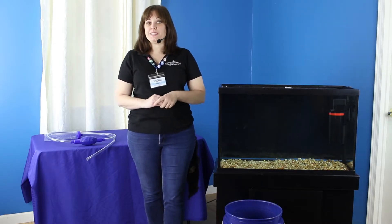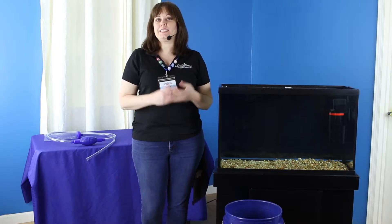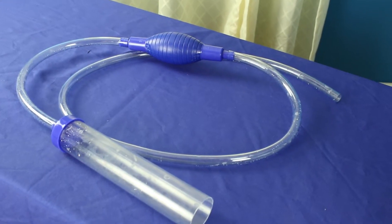Hi, everybody. Welcome to That Fish Place That Pet Place. My name is Eileen, and today we're going to be talking about water changes and using our siphon to do your water changes.